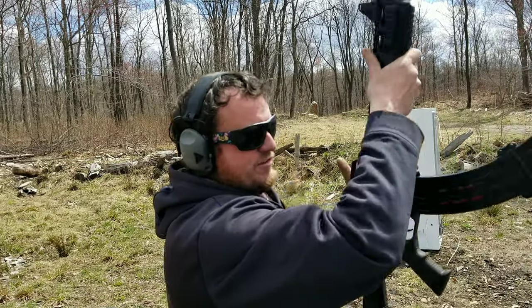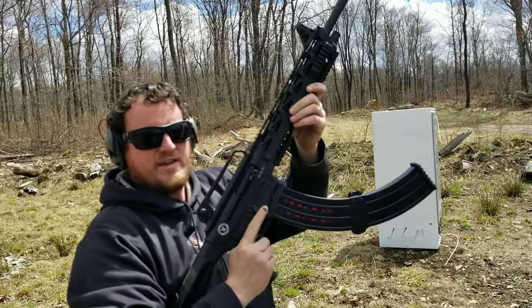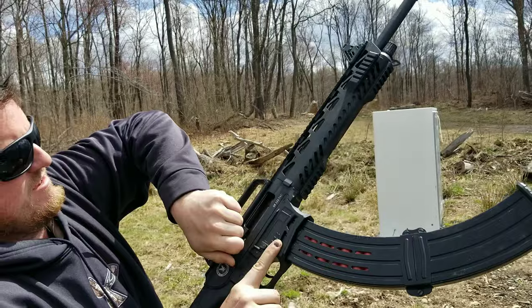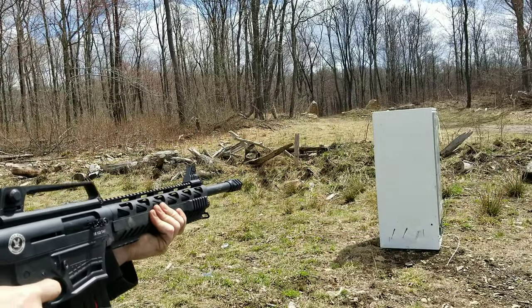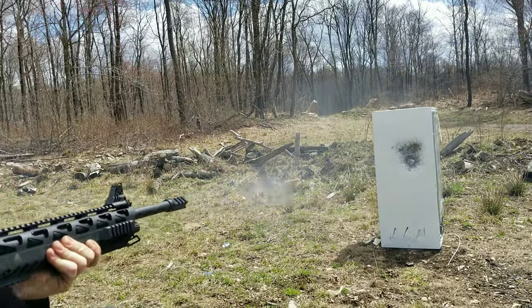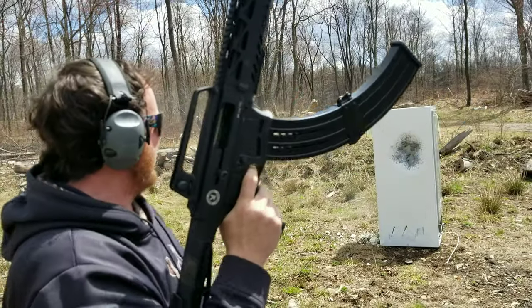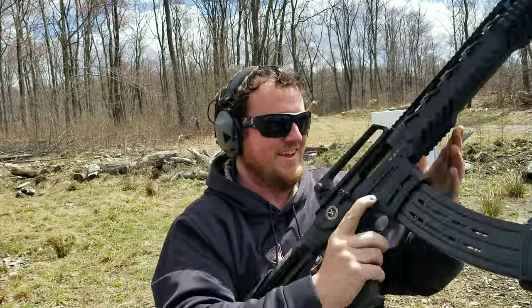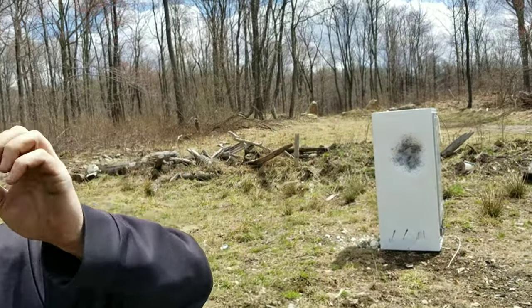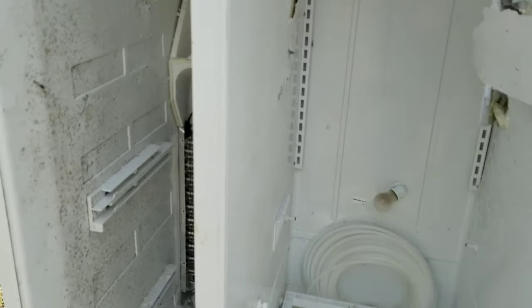For some reason I can only get 14 in here, but I didn't want to force it. Let's see if it works. Yeah, that worked good! I'll get it loaded back up and see if I can get 19 in there. Check out how damaging — that's why I love shotguns. Boom, boom, boom, boom, boom, boom.